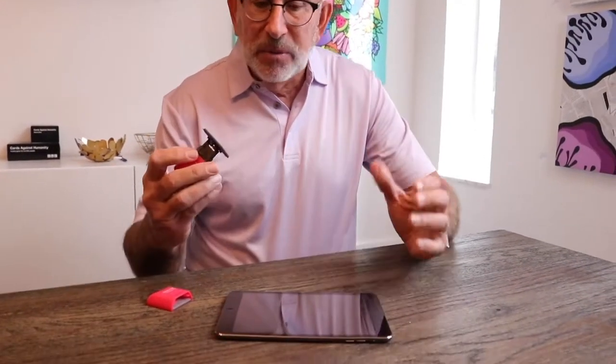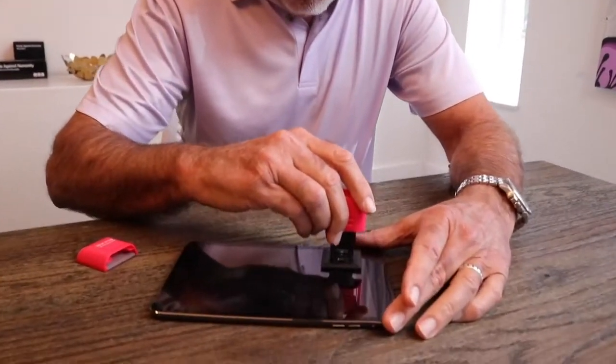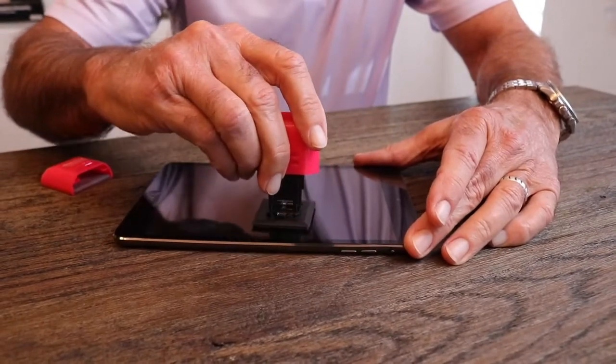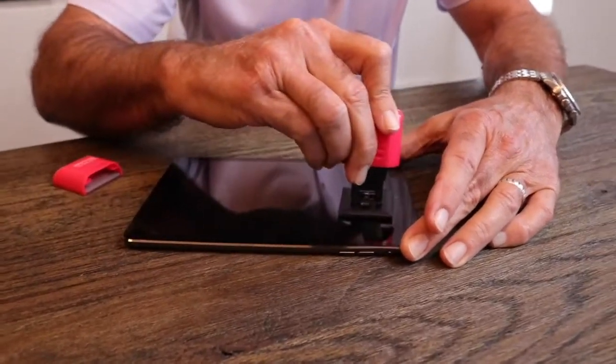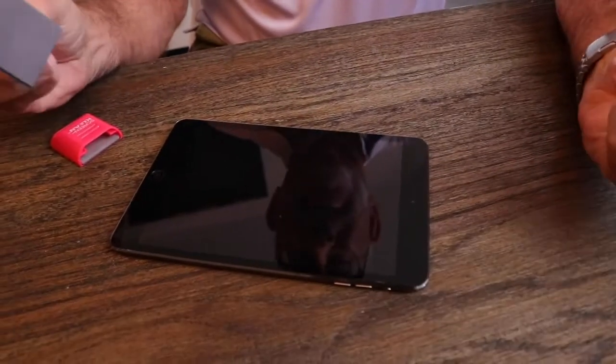Taking this apart — pretty simple. There's nothing else to do except go back and forth on this thing. Already I'm seeing it disappear. There go my prints. Oh my goodness. Wow. Just one pass and it works.